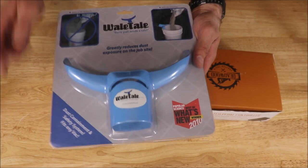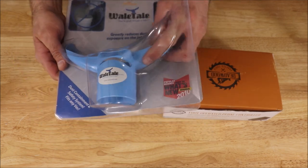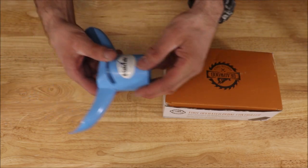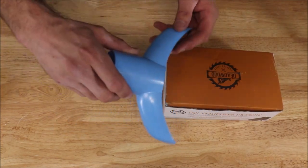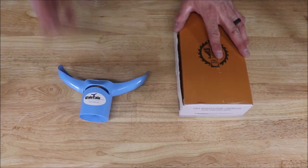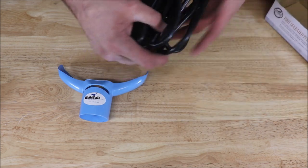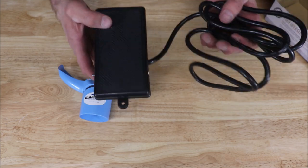Here it is — the whale tail. Very simple operation. Let's open it up. This right here attaches to your vacuum hose, and this clips on to the edge of a five-gallon bucket. In combination with this, a very inexpensive but good quality foot pedal that attaches to your shop vac.